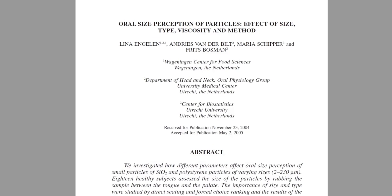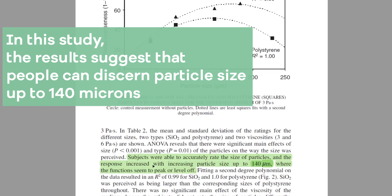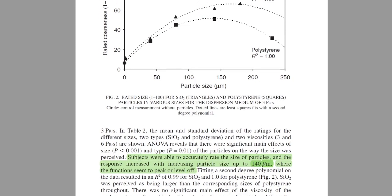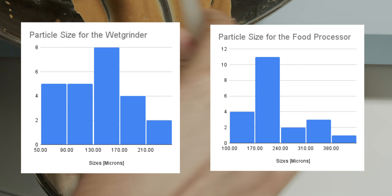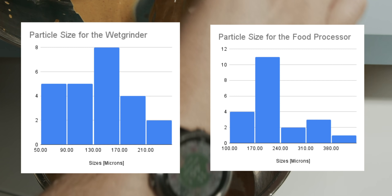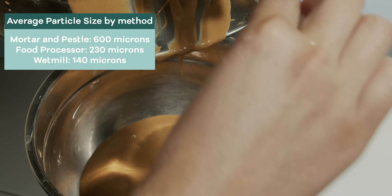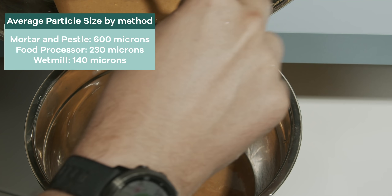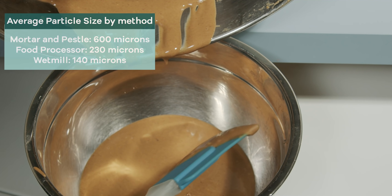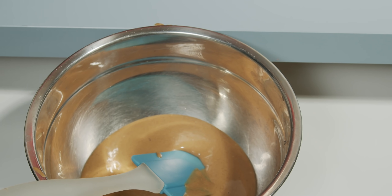According to the literature, things start to taste less like solids and more like liquids along a gradient when particle size is somewhere between 2 to 230 microns. This explains the vast difference in perception between the wet grinder and the food processor — even though the wet grinder particles are only about half as small, the food processor grind is just on the cusp of being perceived as a liquid. By moving the whole average of the distribution down by 100 microns, we're much more in that gradient of being perceived as a liquid. I hope you enjoyed this video — and thanks again to the sponsor NordVPN for supporting it.